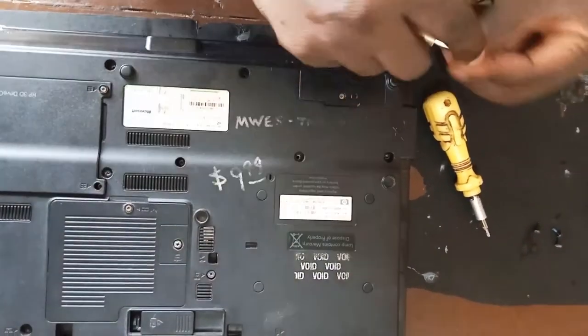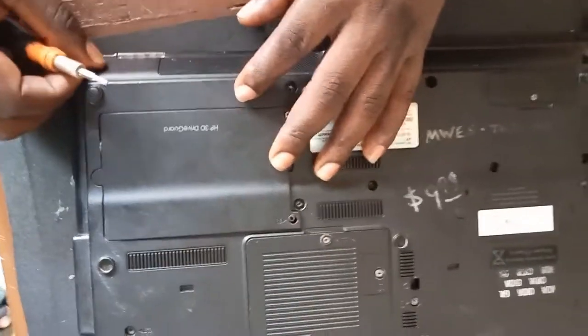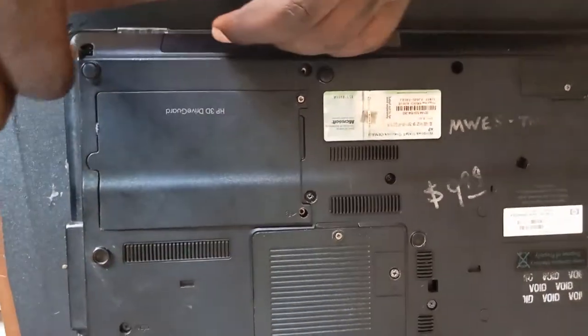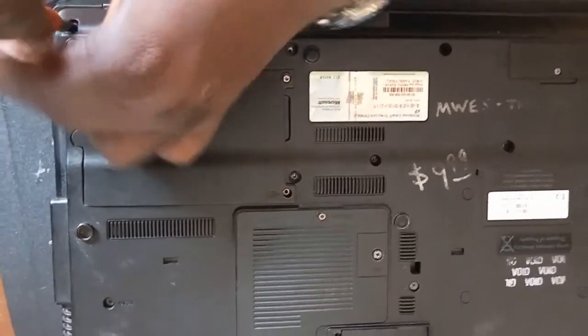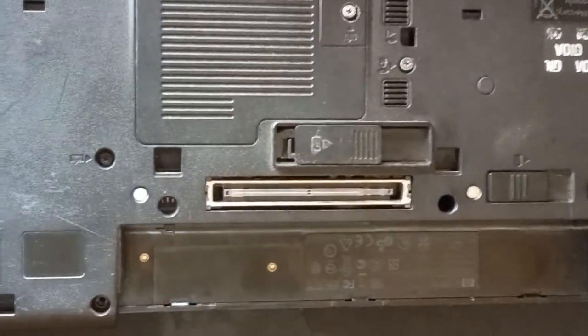Now, if I may ask you — what do you think might be the problem of this laptop? I don't know. I guess you don't know either. So let's see, let's find the problem of this laptop.